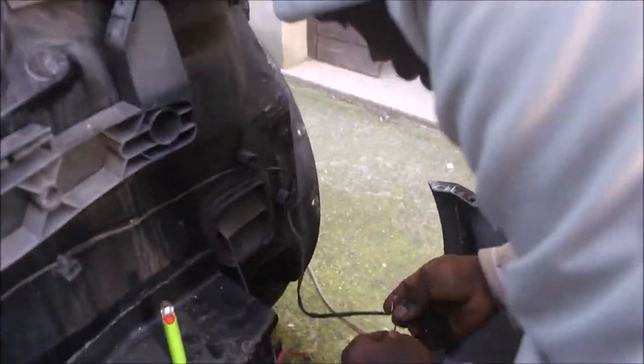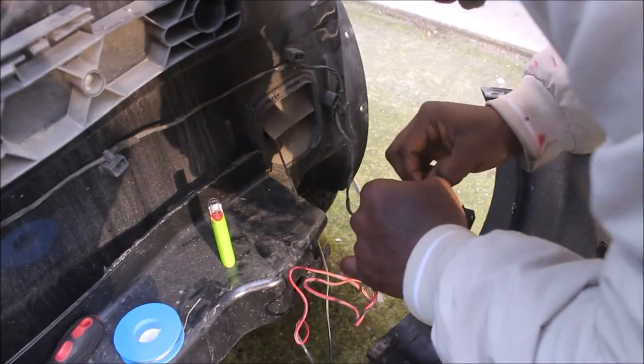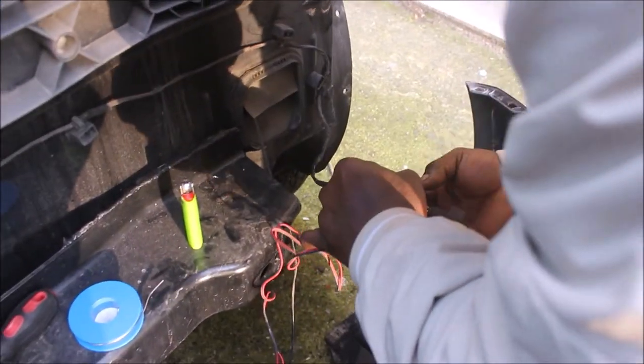Here, my brother is making the connection of the black cable to the reverse light. He twisted it and isolated the wires with electrical tape for a proper and secure connection.